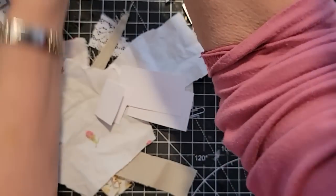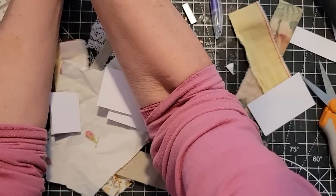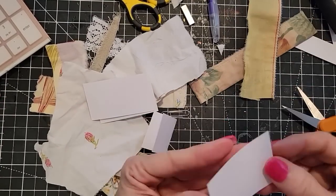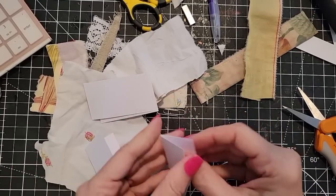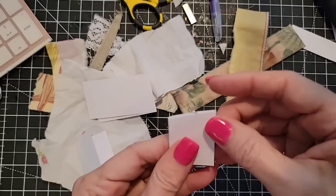I'm just going to grab my glue — Faberfix. Let me make up just a few little bases. Some bases can be bigger than others, which gives you a little more room to layer on. I put the little small loop on the inside and I'm going to glue that closed.